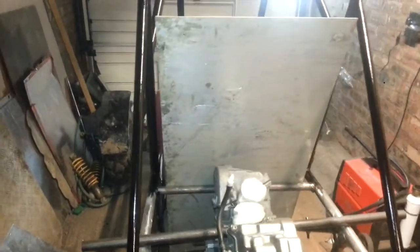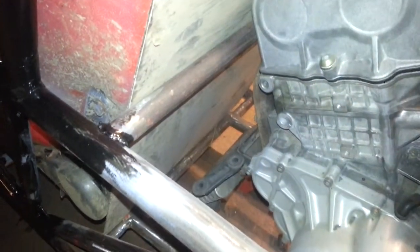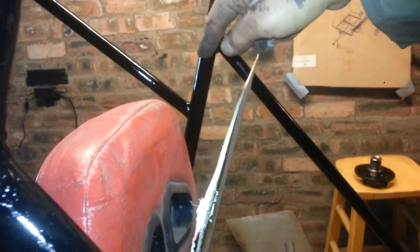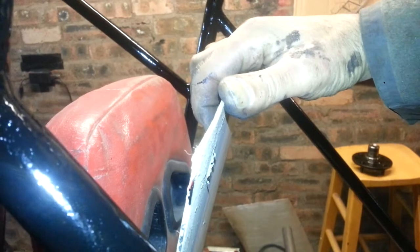I'm just going to put some alloy panel on it at the back there. The back of the seat — and then curve. I've got a spar across here, going to that side, and then bend this and attach it to the spar.